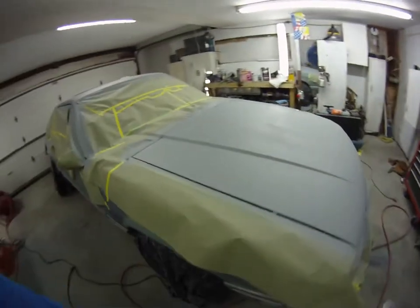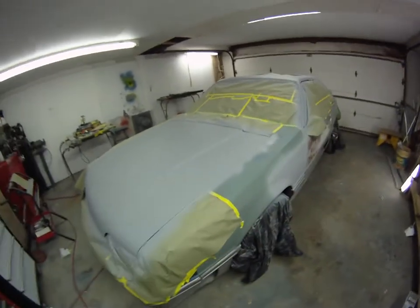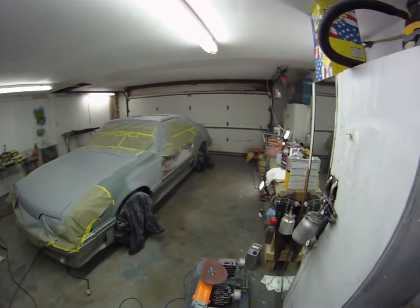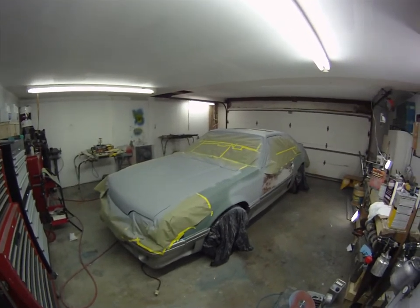Until next time — Mustang GT project, video number four on the way. Let's go.